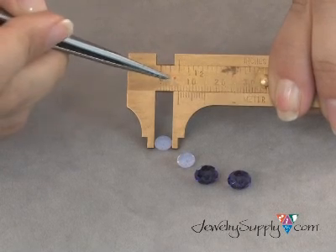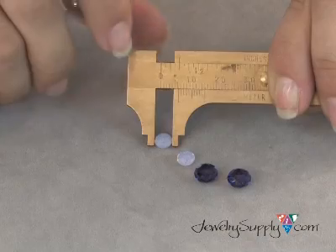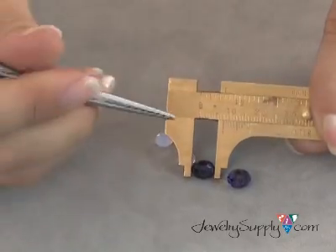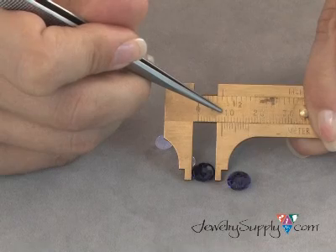For instance, this one lines up right here at the 6 millimeter mark, and this is the Swarovski SD 6389. I can also measure this SD 8277, another Swarovski crystal, and I can see that it lines up at the 8 millimeter mark.